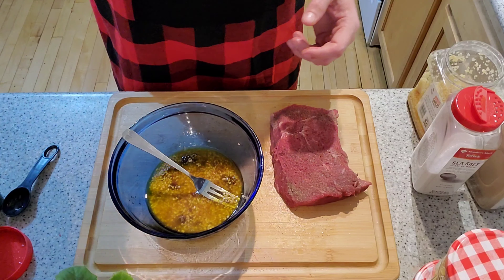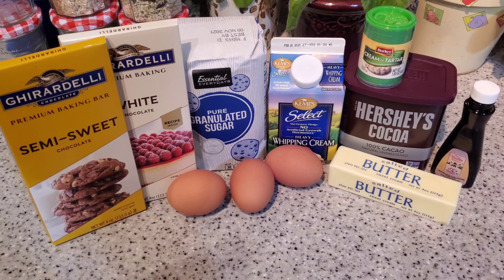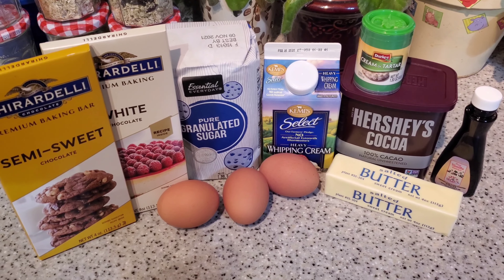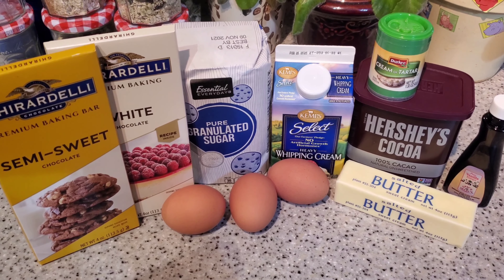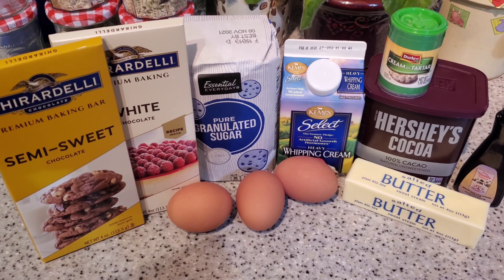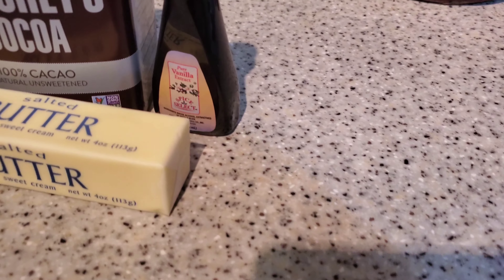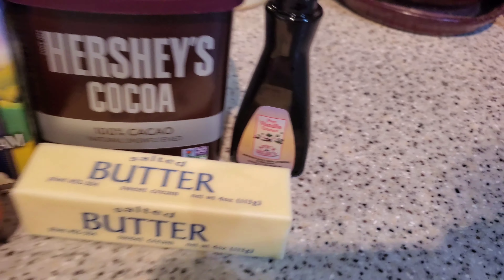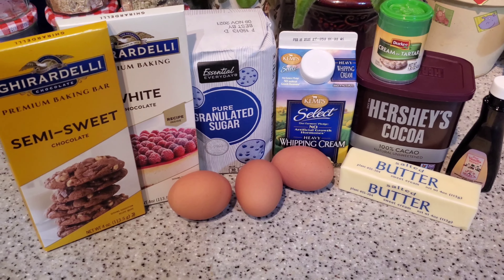For the chocolate mousse ingredients we're going to need: three tablespoons of butter, six ounces of semi-sweet chocolate, three eggs with whites and yolks separated, a half teaspoon of cream of tartar, a quarter cup of sugar plus two tablespoons for another portion, a half cup of heavy whipping cream, and a half teaspoon of vanilla. I strongly suggest using pure vanilla extract rather than imitation. The cocoa and white chocolate will be used for decoration on the final product.